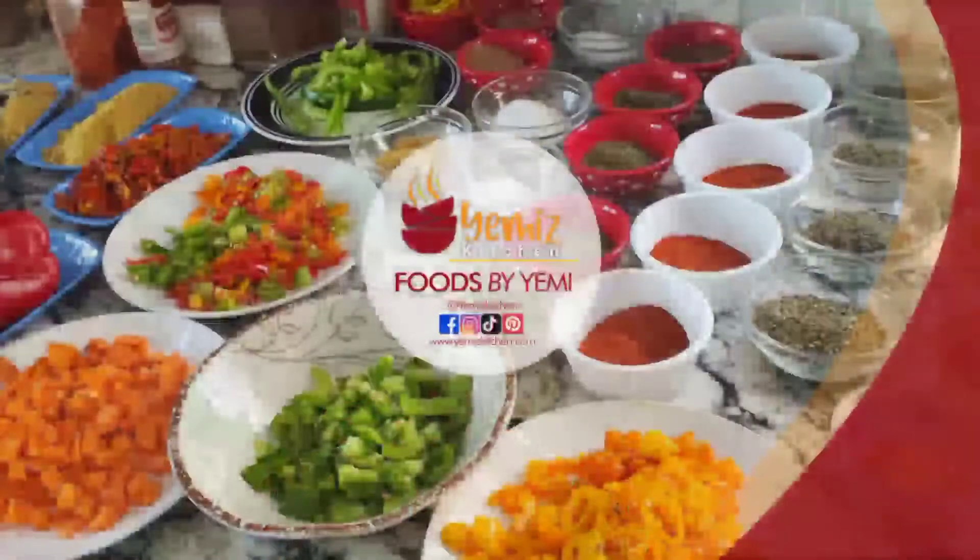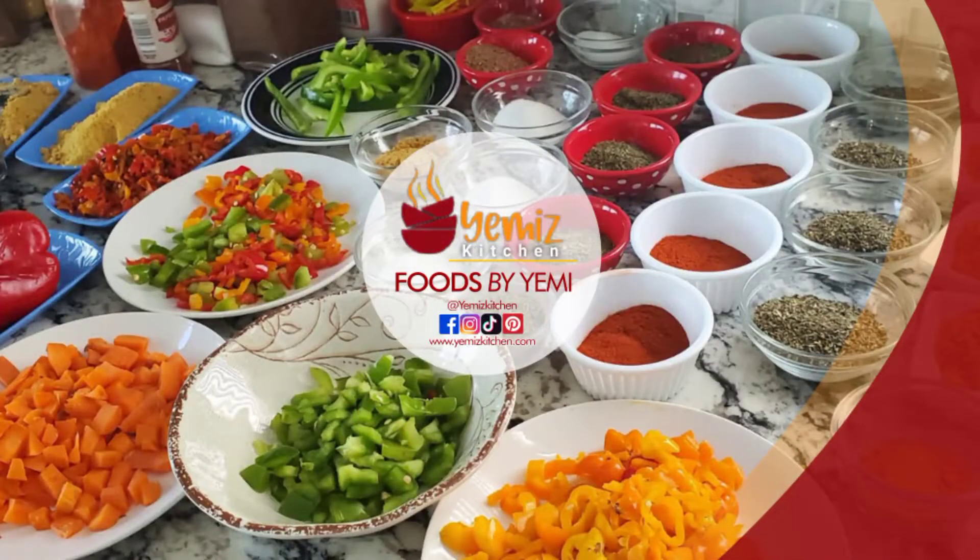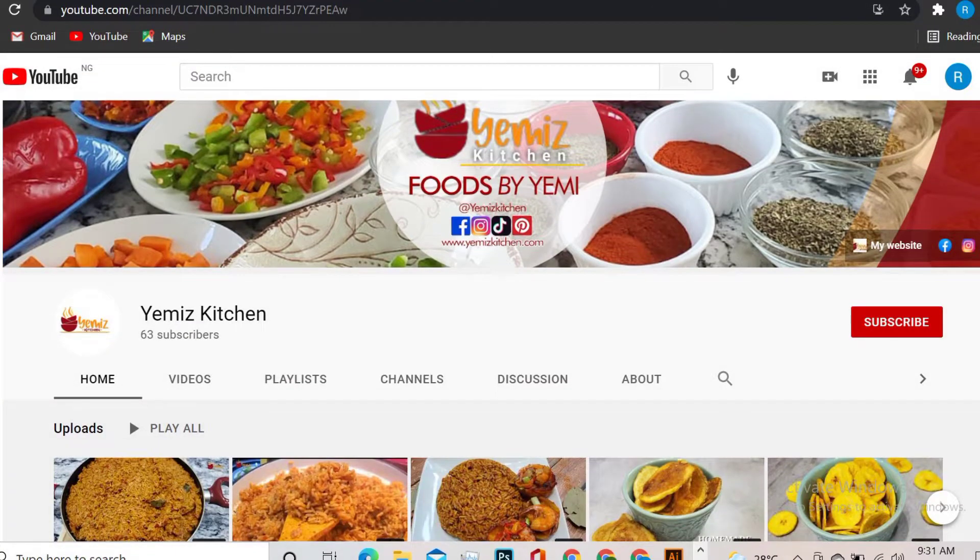I am Yemi. Welcome back to my kitchen. If you've not been to my channel before, this is Yemi's Kitchen, where we cook all African menu with all American ingredients.